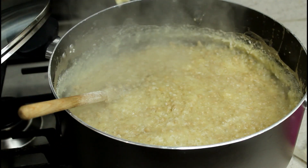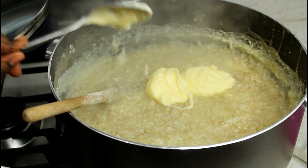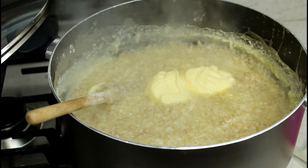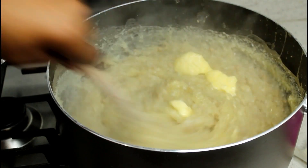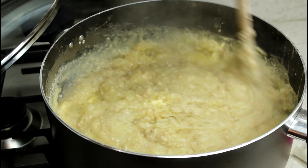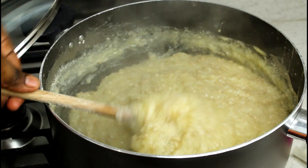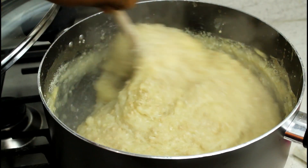We're going to add two tablespoons of butter - it's up to you, you can add more or less if you want. The butter gives it a nice consistency. Look at the butter melting - wow, beautiful!